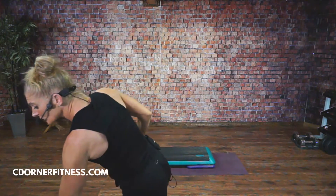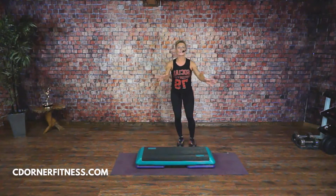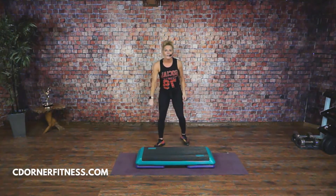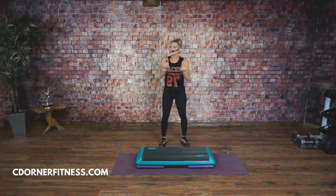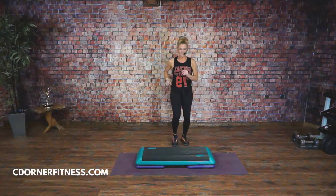So you guys learned around the world last week. I'm going to teach you how to do this move. It's really not that bad, believe me. I'll break it down for you. Beats are at 125 beats per minute — that is pretty slow — so just so you can learn, I'm going to break this down for you so you have no problems when you see it in class. Right foot march, right foot march, right foot march.